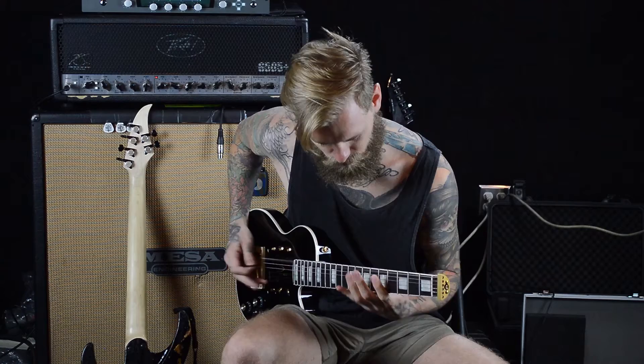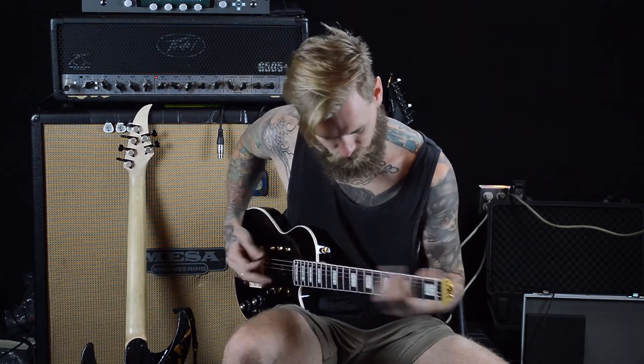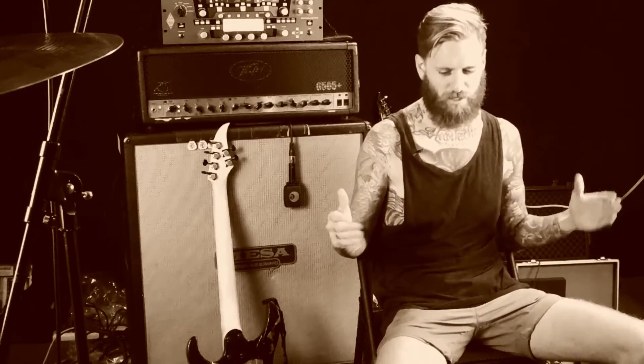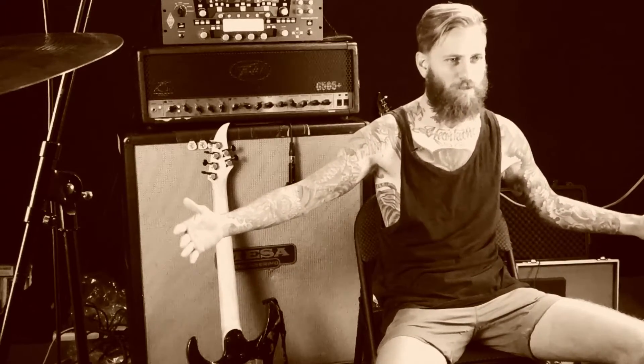Having a traveller guitar definitely makes things a lot easier when it comes to being able to ride on the road, practice in small spaces, get on an aeroplane with your guitar in hand. I can even play it on a plane if I want. Having a guitar that's this big that I can chuck on my back, put it in the back of a bus — it's not going to be a full-size guitar case that's getting in people's way. And riding on the road is pretty important for a band who does tour as much as we do.